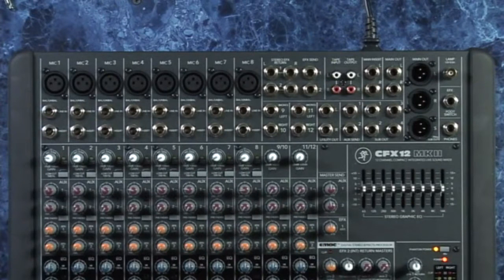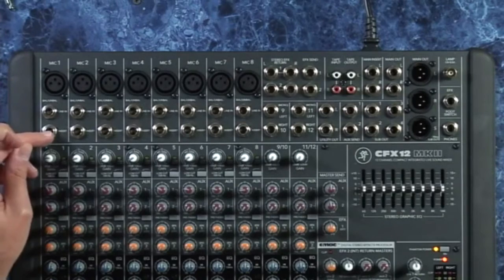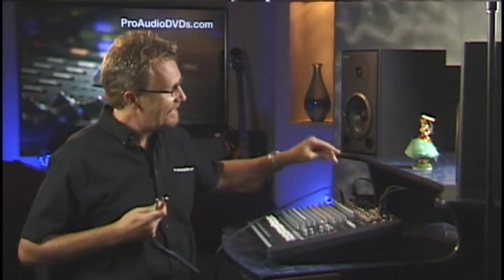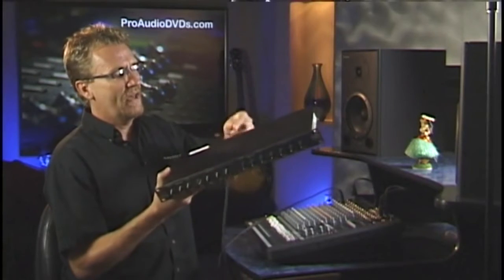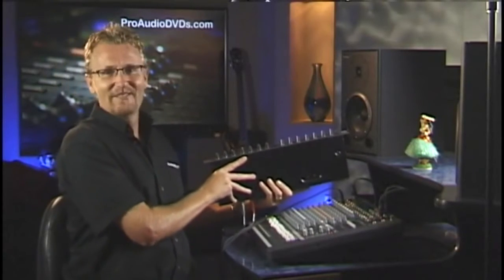Speaking of TRS or tip ring sleeve, this connector here is an insert point. It takes a special cable that has a tip ring sleeve on one end and two unbalanced quarter inches on the other end. You connect the TRS side — the one with the three connectors — place that inside the insert and it interrupts the signal, like hacking into this channel, and allows you to insert something between those points. A classic example would be something like a compressor or a noise gate. You plug the input here, the output there, and this device has now been inserted on that channel — right in the middle.